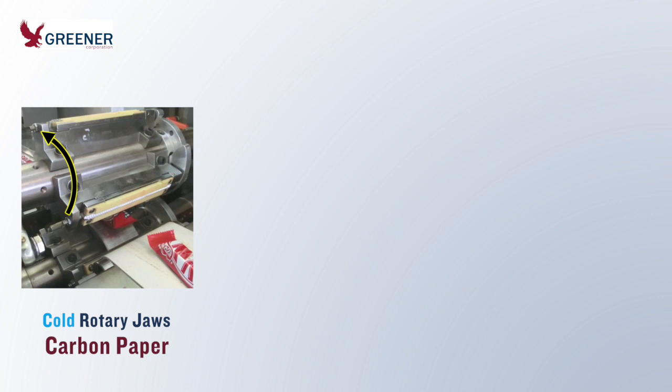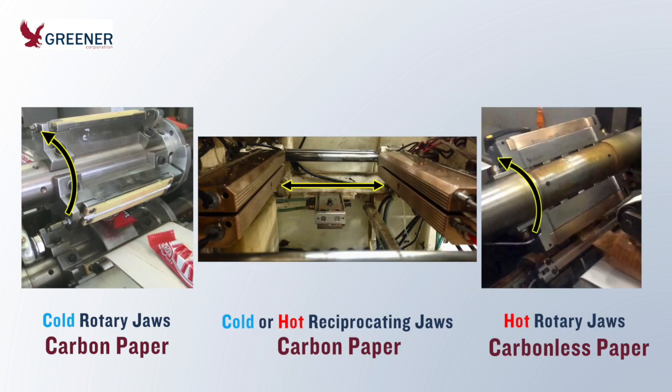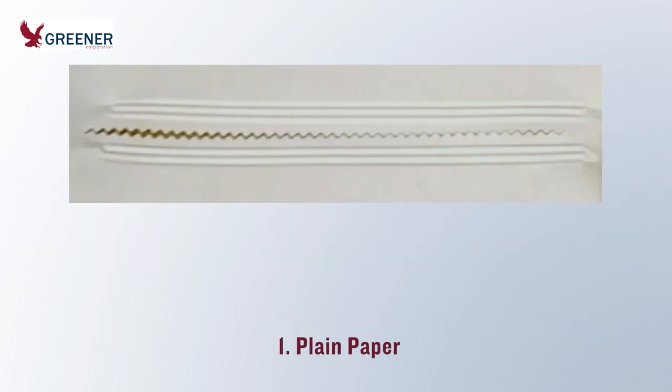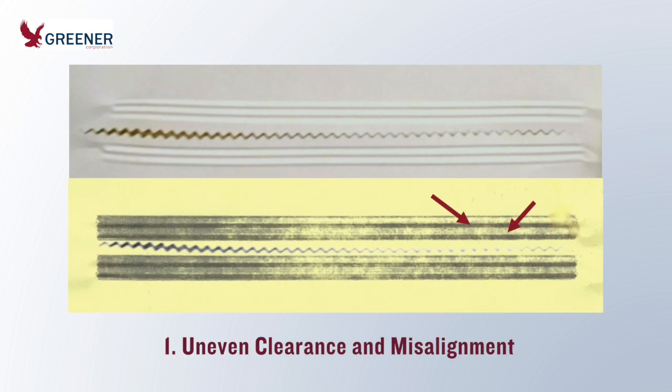On all applications, take impressions with the appropriate paper once or twice a week to assess setup and sealing jaw condition, and as needed to troubleshoot problems. Plain paper does not provide adequate details. This plain paper impression led a mechanic to think that the sealing jaw setup was good, but a carbonless paper impression revealed that jaw clearance was uneven from end to end. In addition, the alternating light and dark lines showed that the serrations were misaligned.